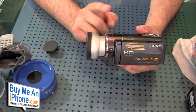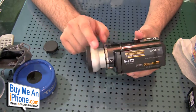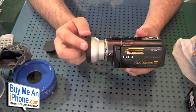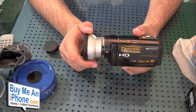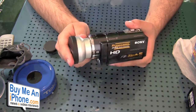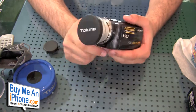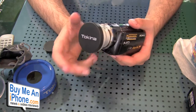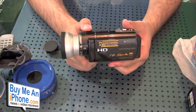Now keep in mind: when you're using this, make sure that most HD camcorders have a setting for telephoto when using a telephoto lens. Make sure your camera is in that setting, otherwise you may tend to get a dark ring that you'll notice in your videos. So keep that in mind. Let's go ahead — I'm going to show you some sample footage I took using this camcorder with this Tokina 2x lens. Let's give you an idea of the type of clarity and sharpness you can get when it's on your camcorder.